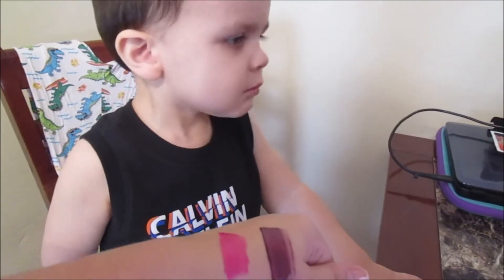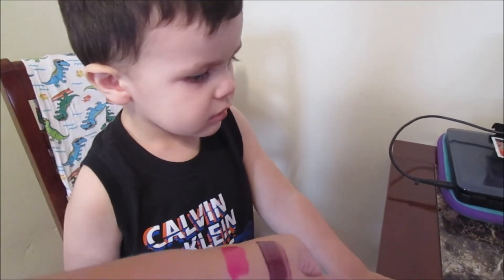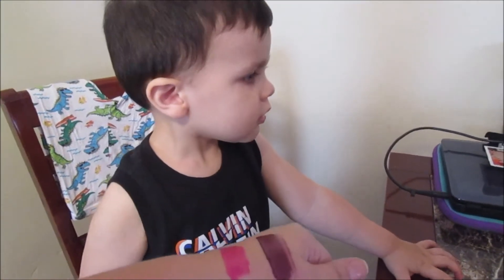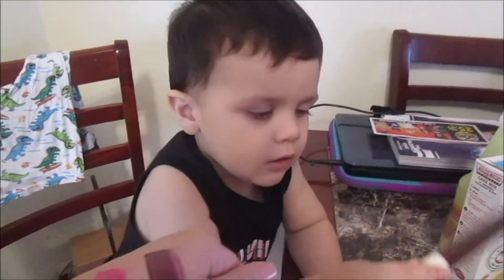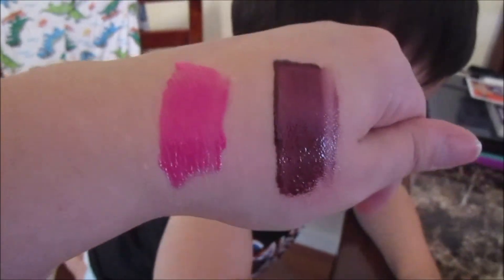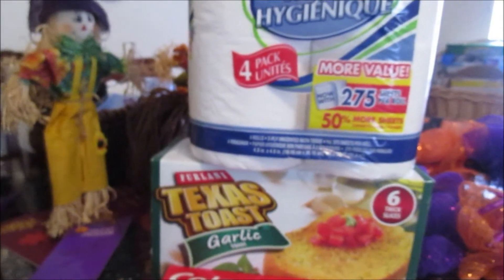Gio, which color do you like on mommy's hands — the pink or the purple? He likes the dark one. Mommy does too! So if you like that kind of pink, definitely go pick these up because they are awesome.